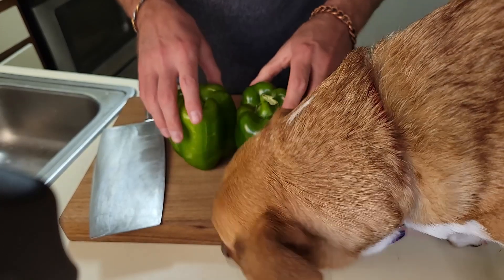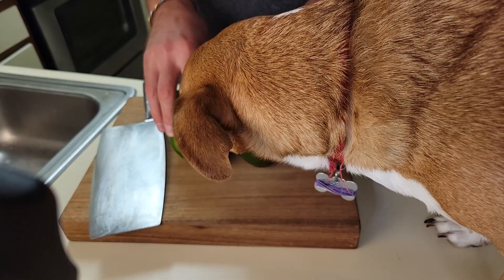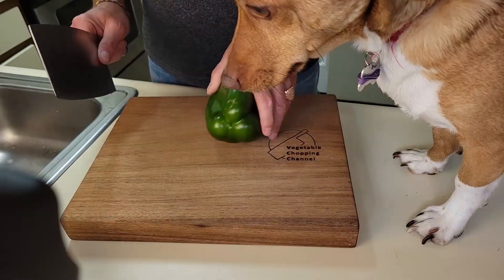If you see a bell pepper that has any more or less lobes than that, get rid of it. Do not eat that bell pepper.